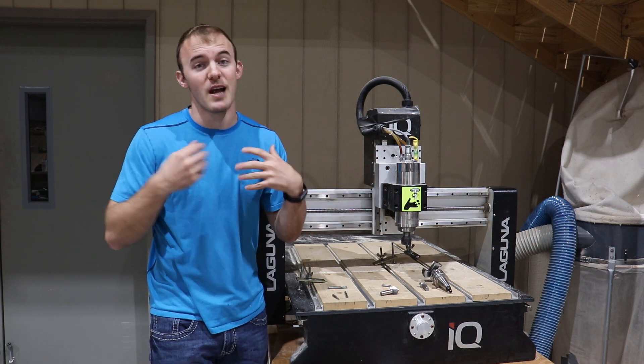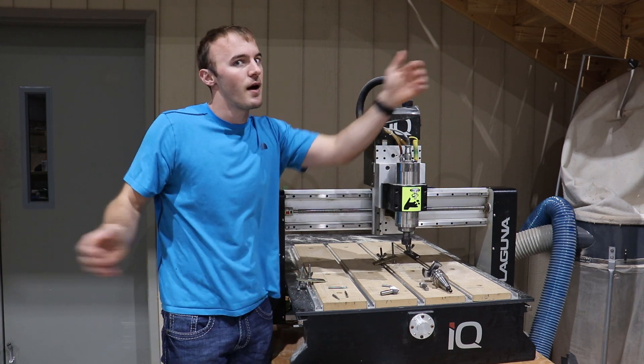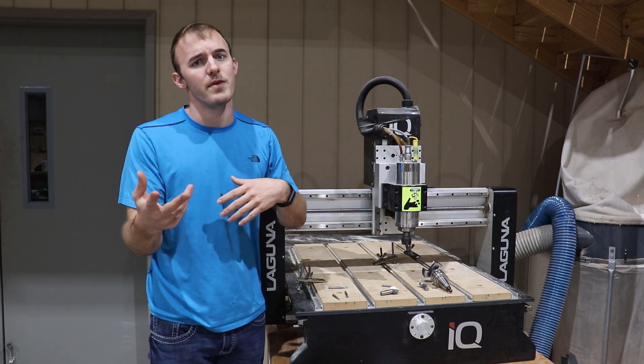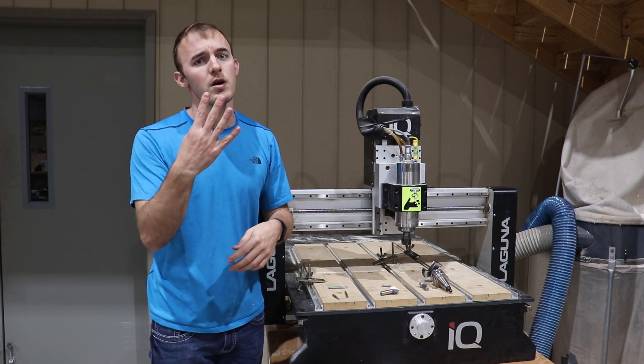I prefer a 60 degree V-bit over a 90 degree V-bit, but that's just my preference. If you're doing really large projects or engraving large signage, I would do a 90 degree. But if you have a smaller type CNC and you're just going to be doing smaller signs, then a 60 degree V-bit is probably best for you.